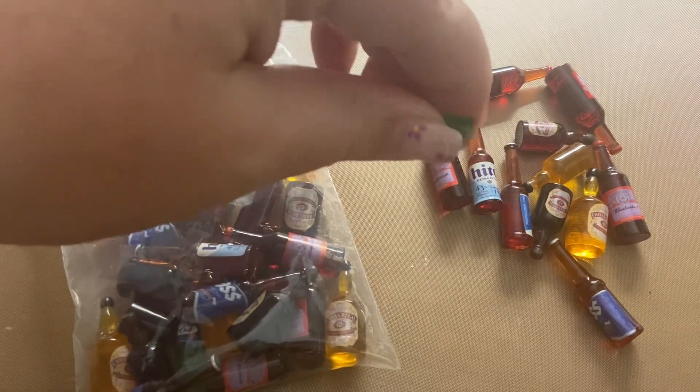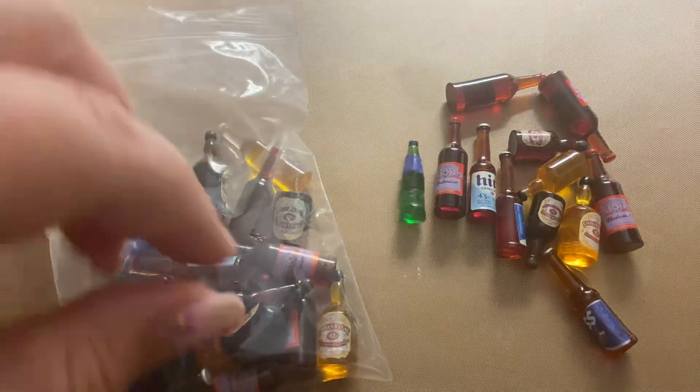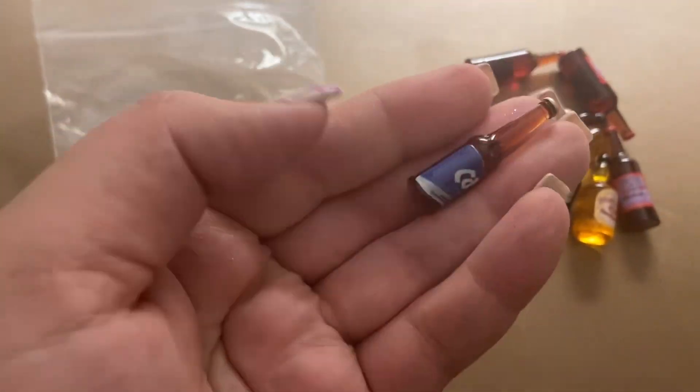They are pretty sturdy — they're not gonna break if they fall on the ground. But they are pretty small; if you hold them in your hand they're not super big. So thank you for watching.